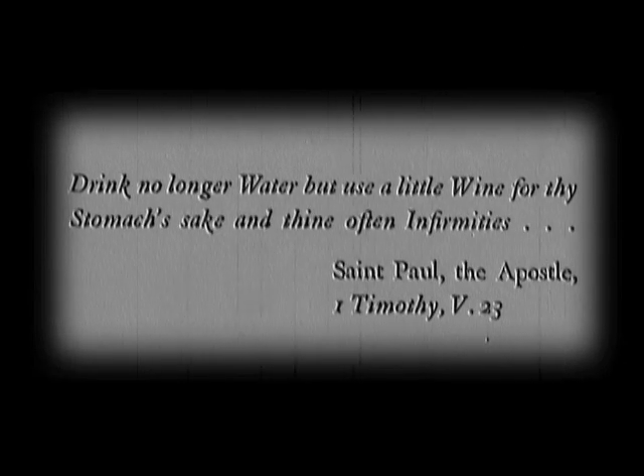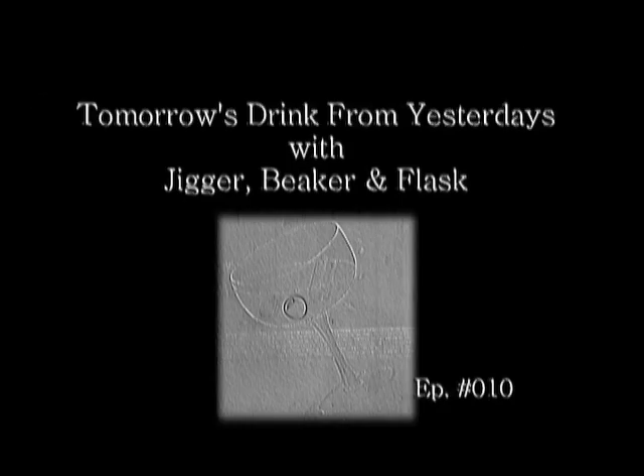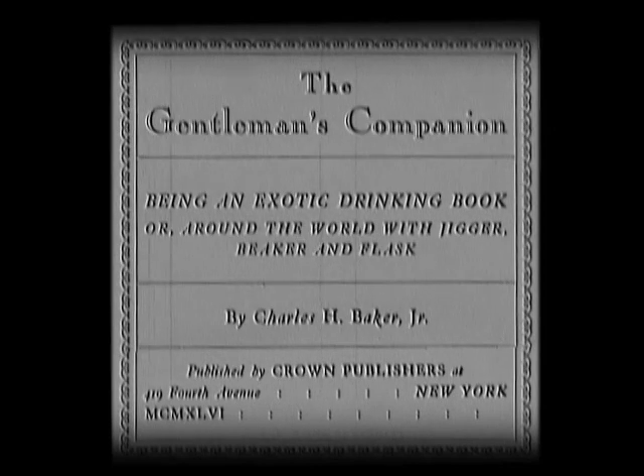Drink no longer water, but use a little wine for thy stomach's sake and thine often infirmities. Tomorrow's Drink, from yesterday's with Jigger, Beaker, and Flask — the true stories behind your next drink. From The Gentleman's Companion, Being an Exotic Drinking Book, or Around the World with Jigger, Beaker, and Flask, by Charles H. Baker Jr.